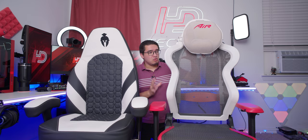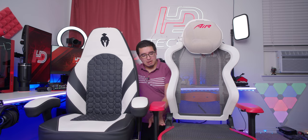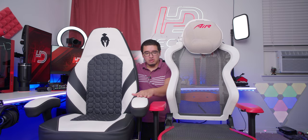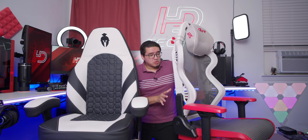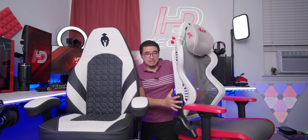I want to give a quick comparison of the Kratos Pro 4D versus a well-known gaming chair — the DX Racer. With them side by side, you can right away see that the Kratos Pro 4D sits a bit higher, so for taller people it's going to be more comfortable. The base is noticeably higher than the DX Racer, and you can also tell by the armrest height.